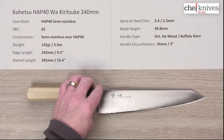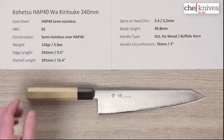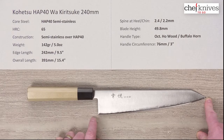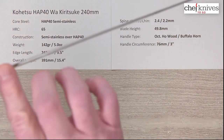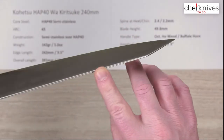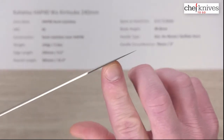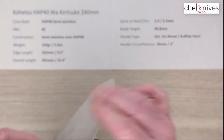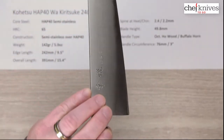The weight is 142 grams or 5 ounces. The edge length is just slightly above 240 millimeters — about 242, or roughly nine and a half inches from the tip to the back of the heel. The overall length is about 15.4 inches. The spine thickness at the heel is about 2.4 millimeters and about halfway down it was 2.2, so it doesn't lose much until you hit the reverse sword tip, where it thins out nicely toward the tip, which performs quite well.